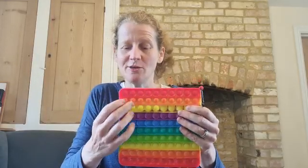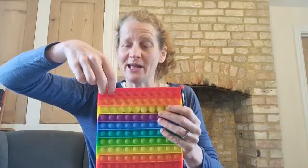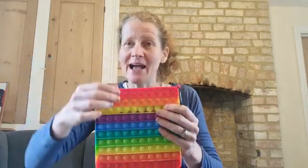Counting in twos: two, four, six, eight, ten, twelve, fourteen, sixteen, eighteen, twenty. What would that look like if we counted this way — vertically rather than horizontally? Two, four, six, eight, ten, twelve, fourteen, sixteen, eighteen, twenty. How do they look different going vertically or horizontally?